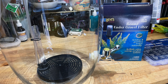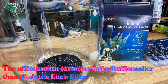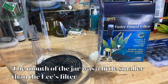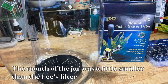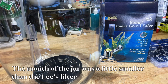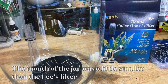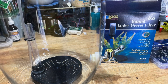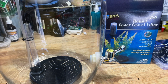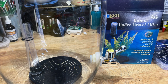The next thing I did is insert the Lee's under gravel filter to fit in the bottom. I actually had to heat it up under hot water from the faucet just to make it a little more pliable, and then it was able to squeeze into the container by bending it a little bit. It didn't do any damage to it. The tube is about six inches long; I actually cut that down to about three, three and a half inches, so I don't have a six inch tube poking out of the bottom any longer.